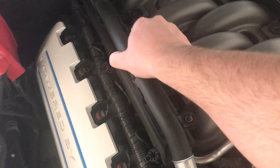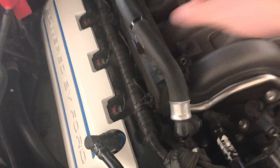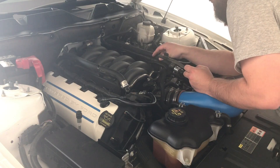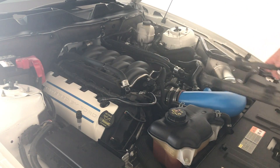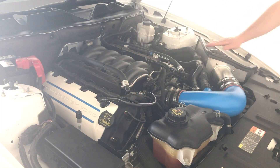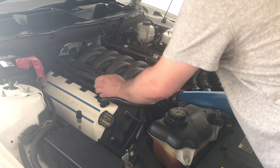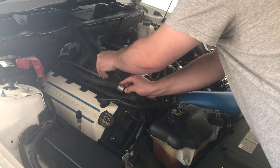As you can see, pick that up and get it out of our way. Moving these lines off, get them out of the way. You can remove the insulator that sits on top of the injectors.